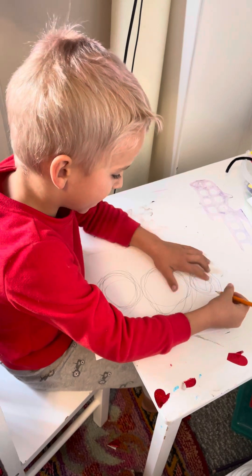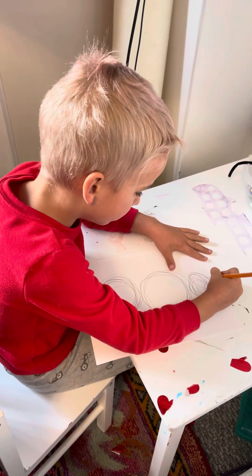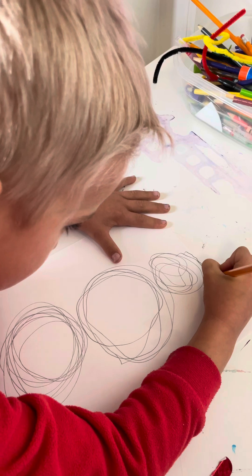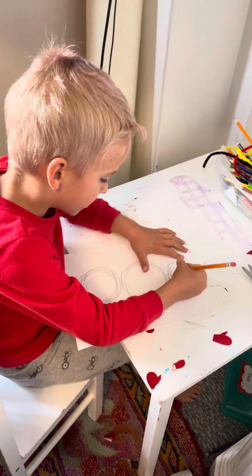I'll draw that, and then let's draw one more of those like that. Perfect, now we're gonna draw the eyes.